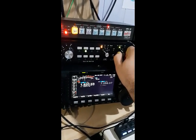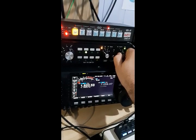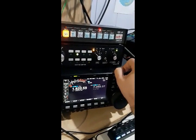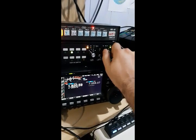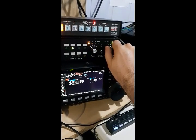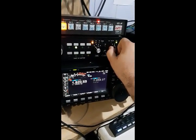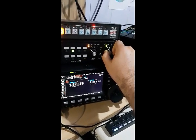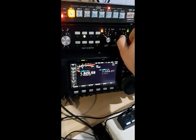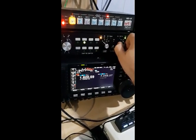Now I'm receiving with the dipole. And here is the beverage - 200 meters long, directed to North America. Receiving callsign K1 Whiskey Hotel Sugar. Here was the half sloper - now with the beverage. This is very good reception of the signal with the beverage, whereas with the dipole the noise floor increases a lot. Here was the beverage again - K1 Whiskey Hotel Sugar. As you can see, the noise floor is much better with the beverage.